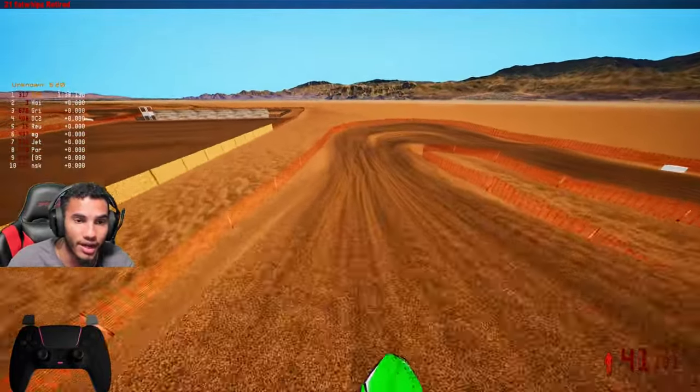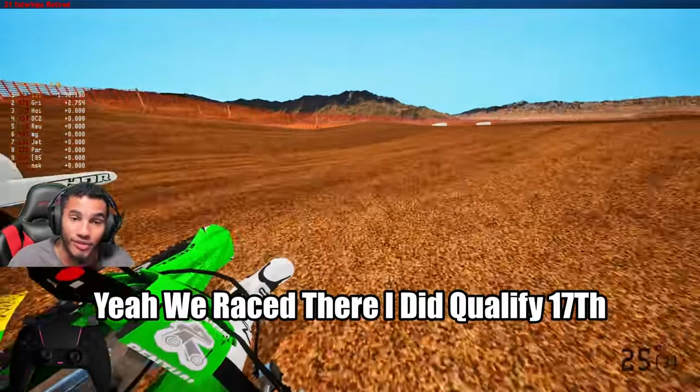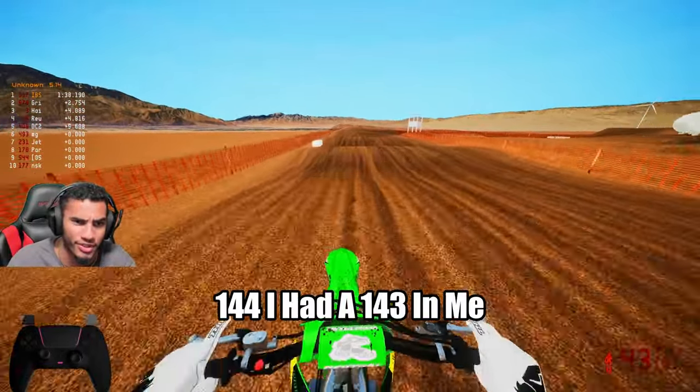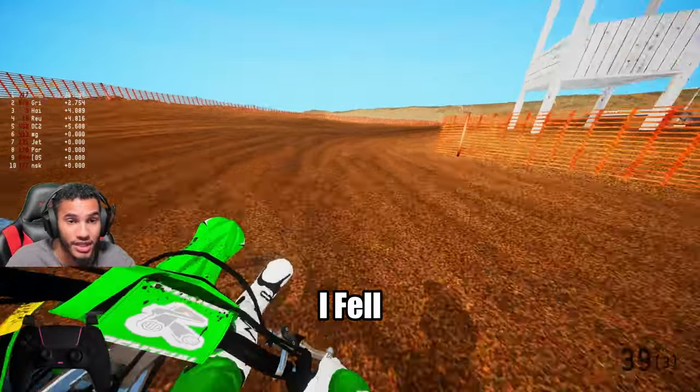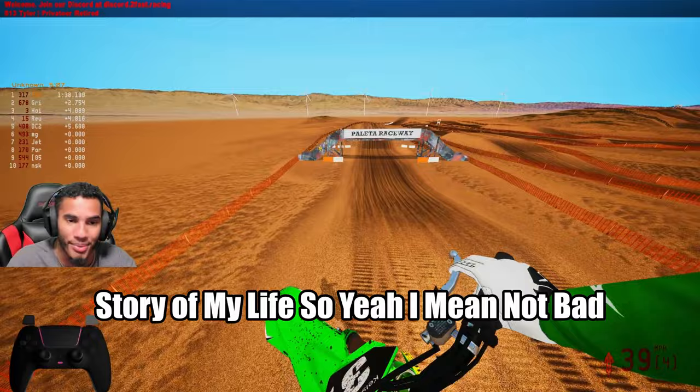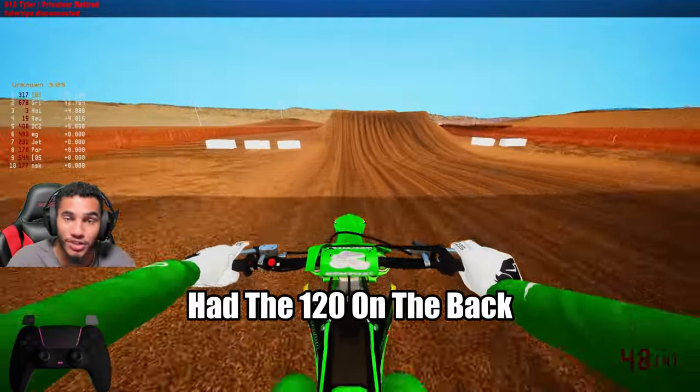I just got done racing Spain on High Society — shout out to High Society. I did qualify 17th place for Spain. I think I ran like a 1:44. I had a 1:43 in me — I fell. So yeah, not bad, but I wish I would have had the 120 on the back.